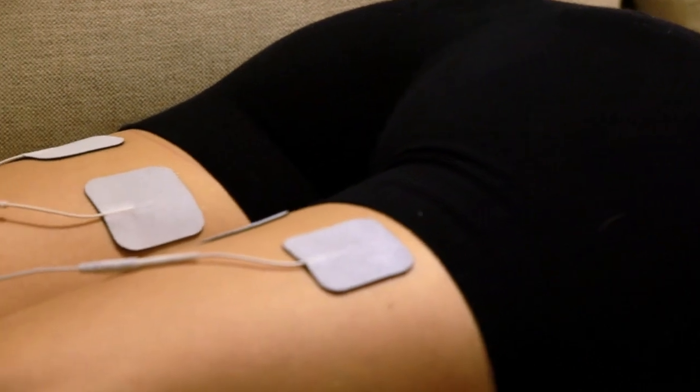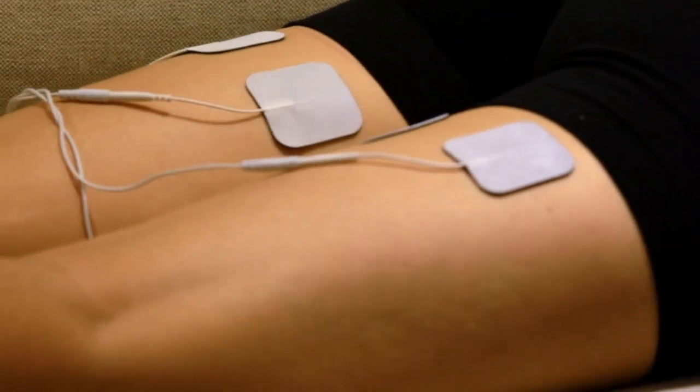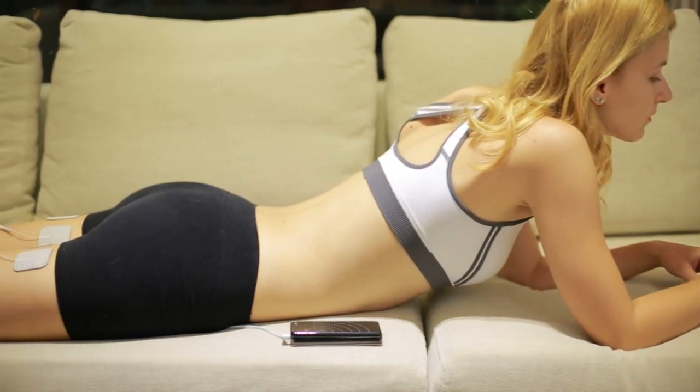Just kick back, relax, and enjoy your leisure time anytime, anywhere — even in your sleep.